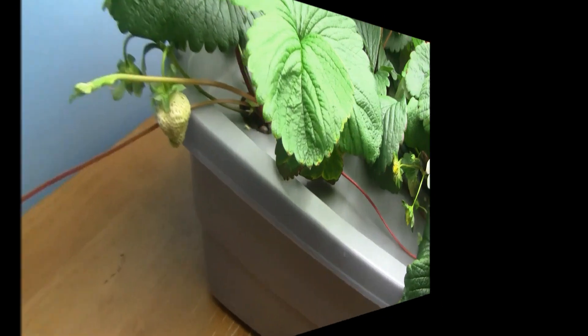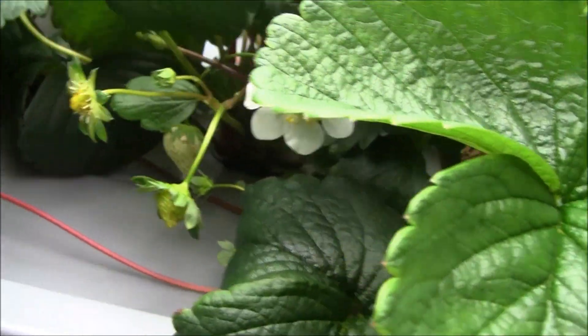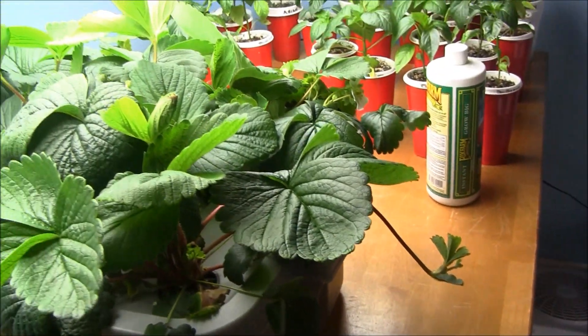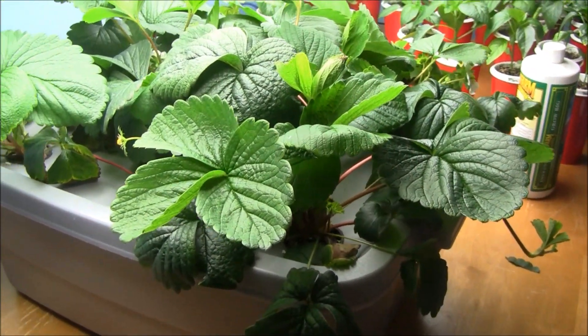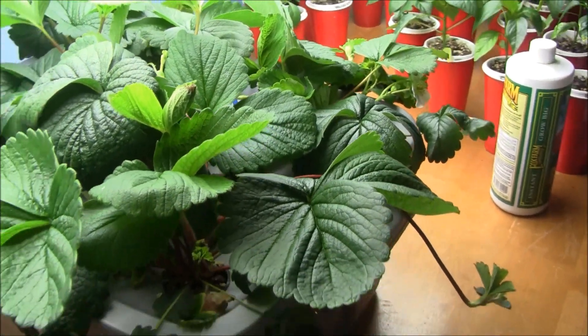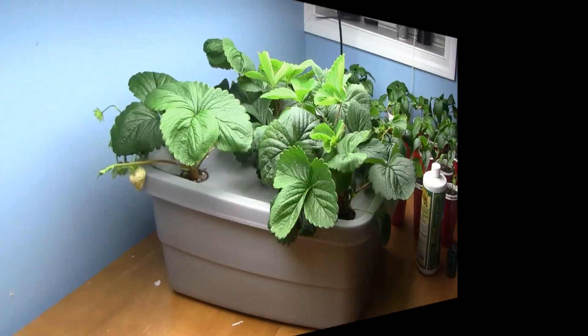As I was indicating, we're starting to get some berry production in here — a couple of little guys, a couple of big ones. Got a few coming on in there. Nothing to write home about, but we do have some great growth going on. I do need to do some pruning — get the runners off, get some of the older vegetation from the bottom off, that's turning brown. So let me quickly do that and then we'll wrap up this video.